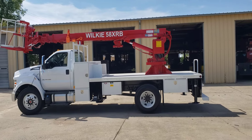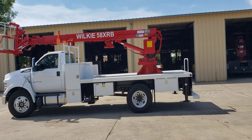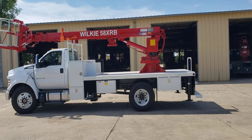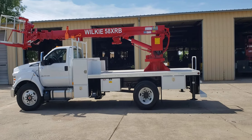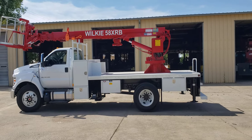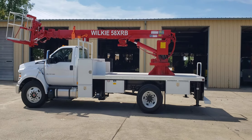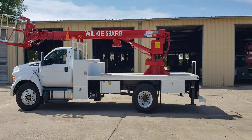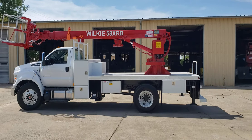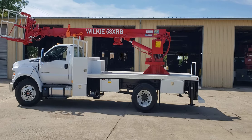Good afternoon Wilkie fans! This is Brian over here at Wilkie Manufacturing. Thank you guys for joining me for another episode of Wilkie Trucks. Today I've got a Wilkie model 58 XRB mounted on a 2022 Ford F750. It's a non-CDL truck with a V8 turbo automatic diesel, cruise control, tilt steering, air conditioner, and AM/FM Sync radio.